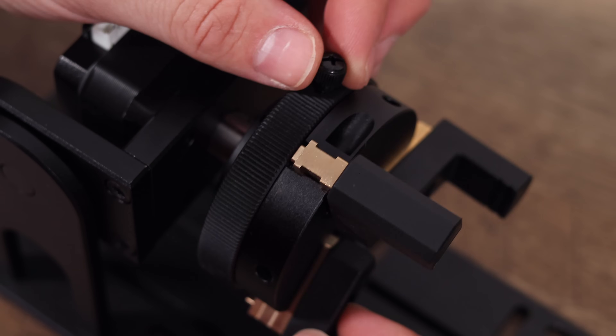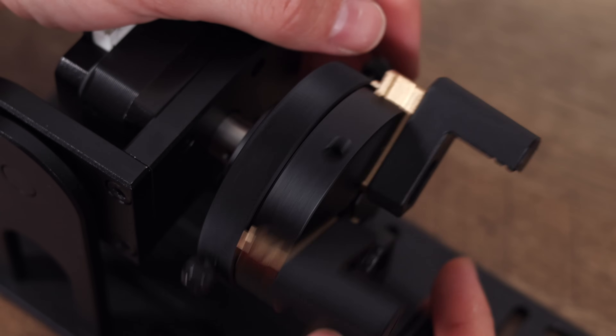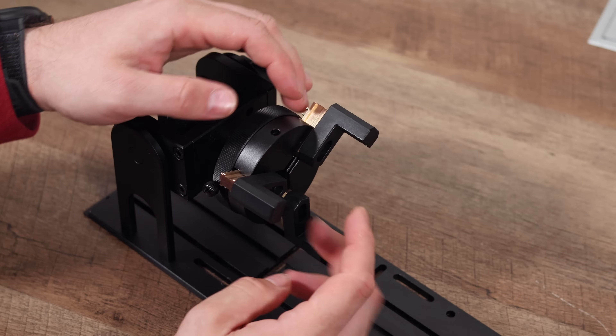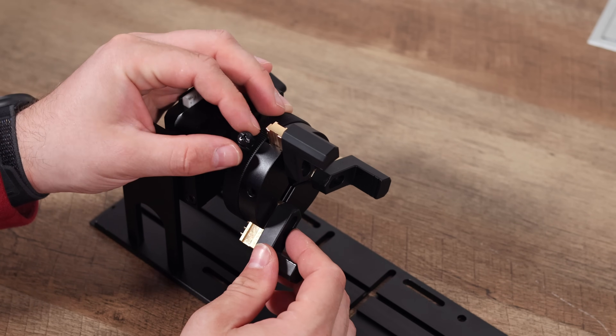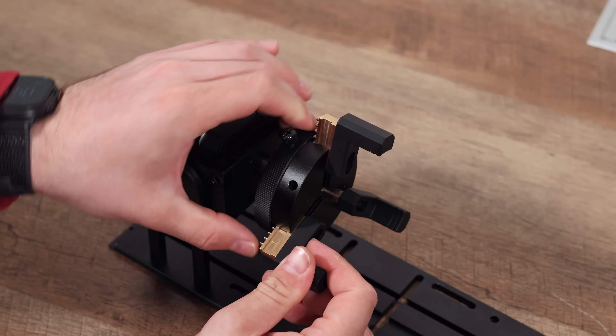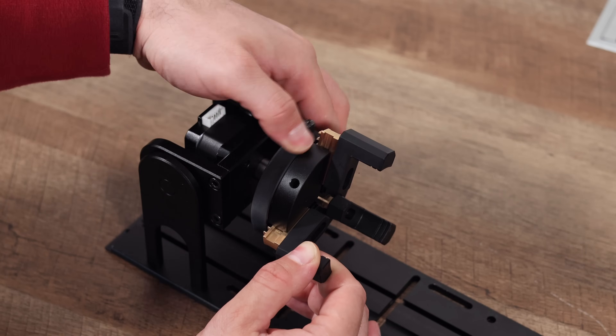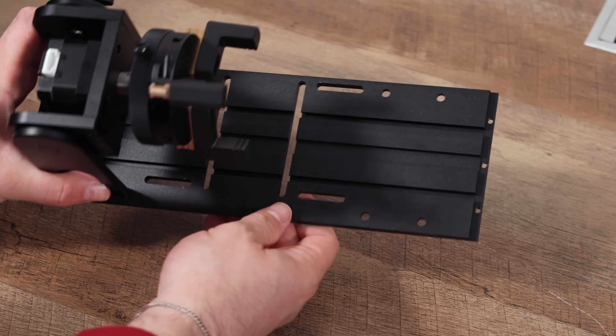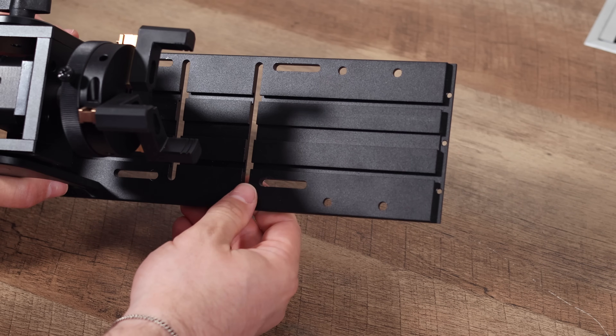What gives it this flexibility? The R5 features a precise 180-degree angle adjustment, which is crucial for correctly positioning different objects for optimal engraving. It comes with interchangeable jaw types, so you can securely grip everything from delicate glassware and rings for interior engraving to more robust metal items like bracelets or even irregular objects.